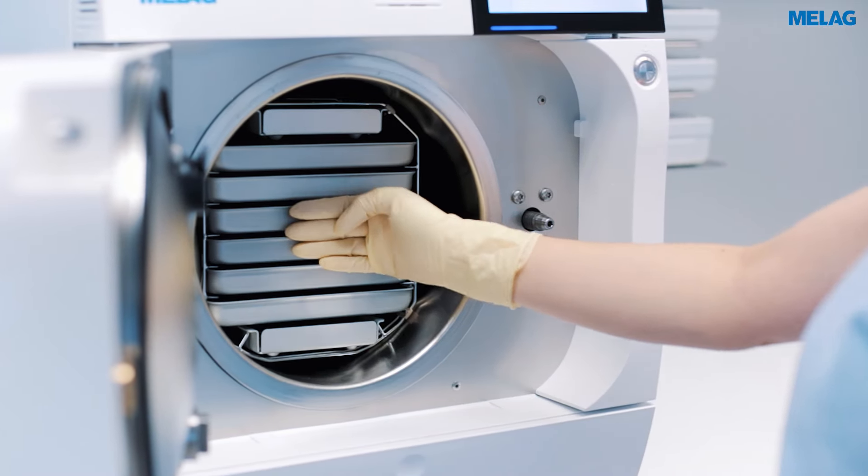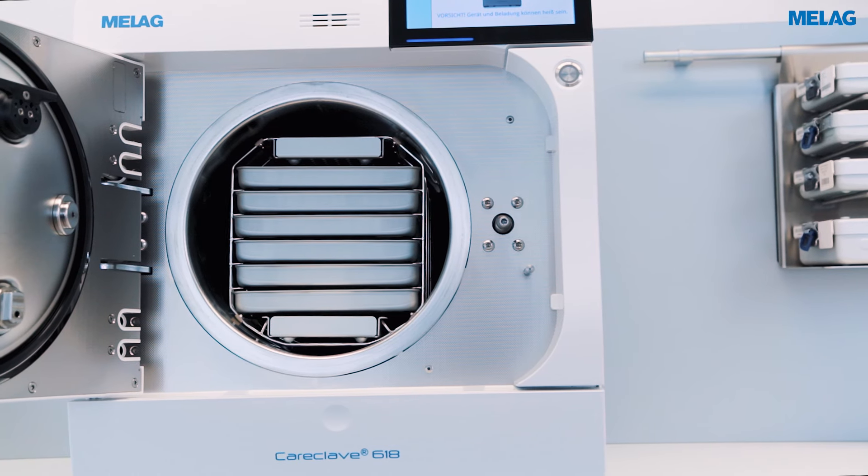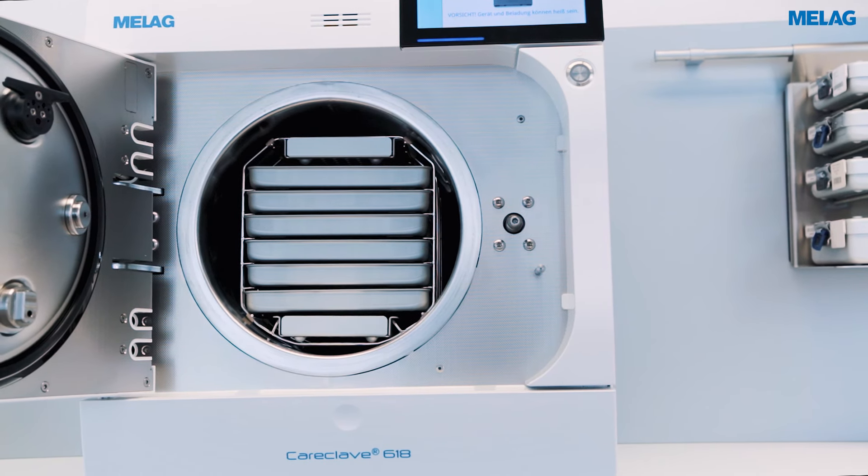If you need the maximum capacity for sterilizing your instruments, you can also use Careclave as a high-end autoclave. Without the Carebox inserted, the display switches to VacuClave mode.